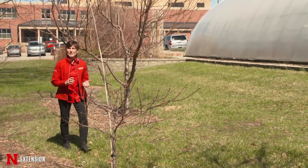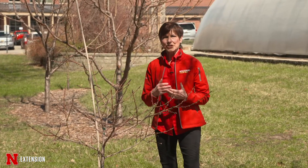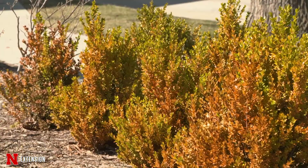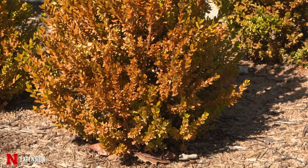We're seeing a lot of broadleaf evergreens like boxwood that are showing winter desiccation or damage on the south or southwest side — that is wind, that is winter, that is cold. Be aware that you really probably shouldn't prune that out right now.